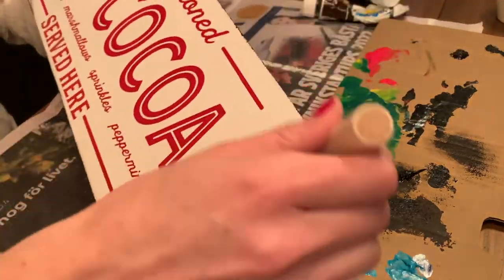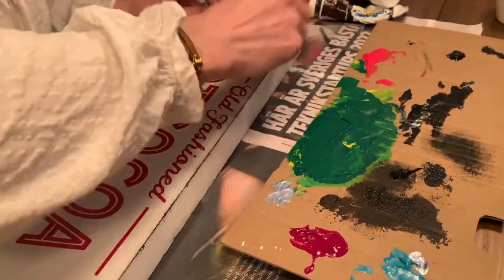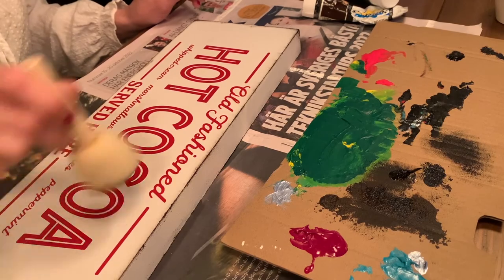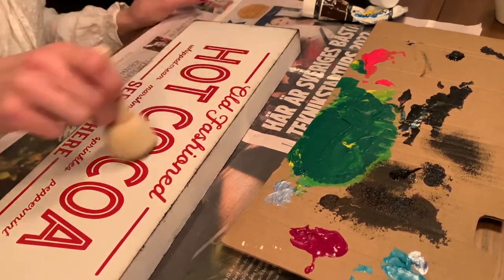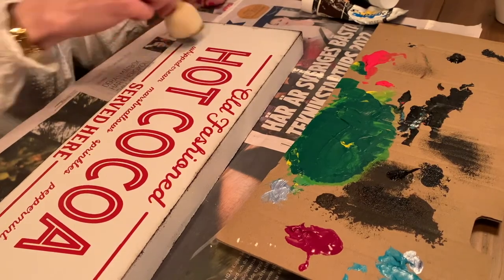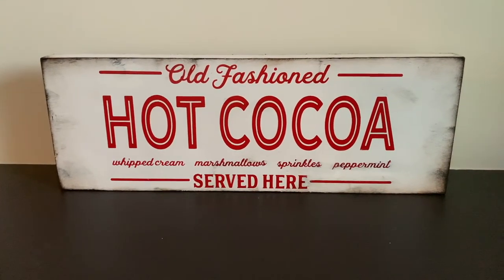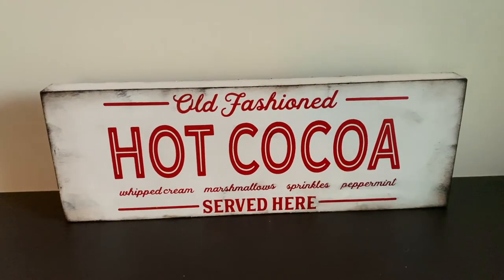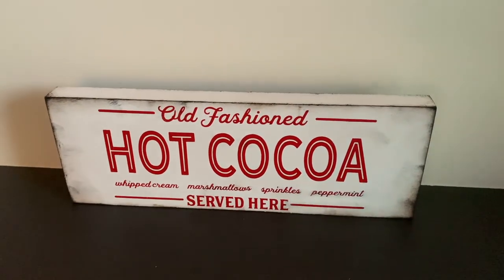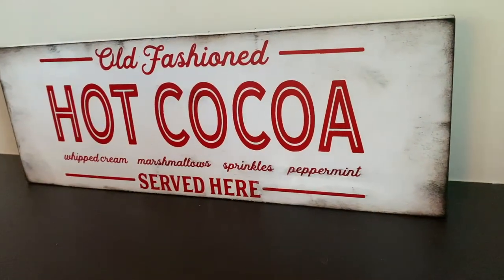I'm also going over not just the edges but on the top as well, very very lightly. Here is the finished sign — tell me down below what you think. I love this. I'm going to have this in my kitchen this year as part of a hot cocoa bar. I think it looks very, very pretty.